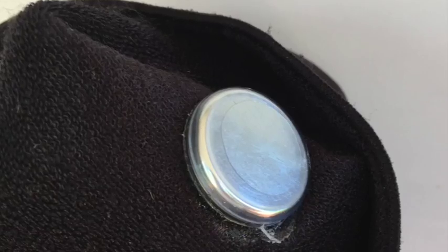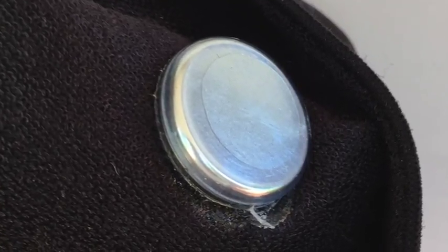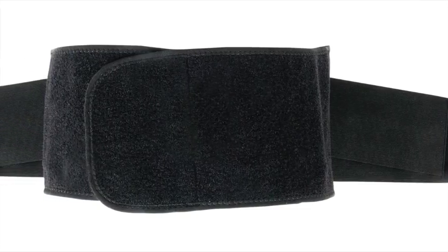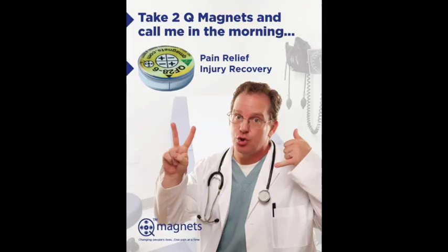Leave to dry and there you have your custom brace. The brace will eventually wear out and all you need to do is peel off the magnet and repeat. The same method can be used on your favourite brace for back pain, ankle pain, and elbow pain, to name a few. We hope this helps.